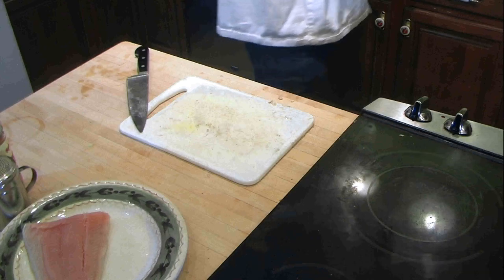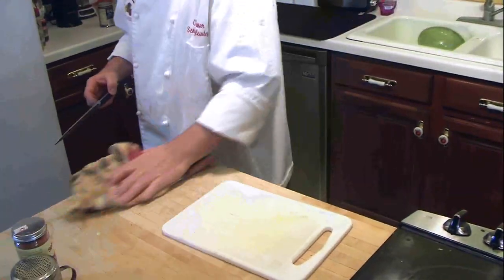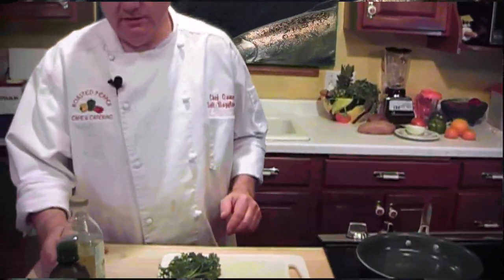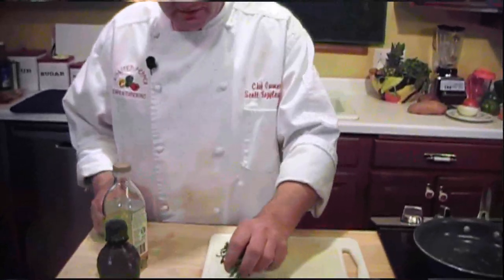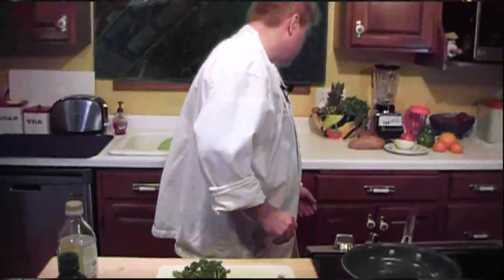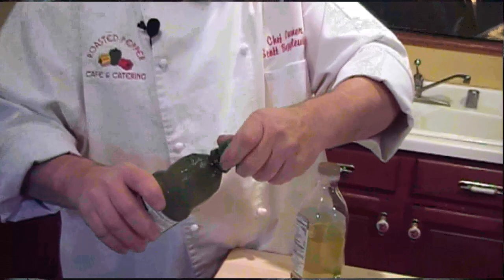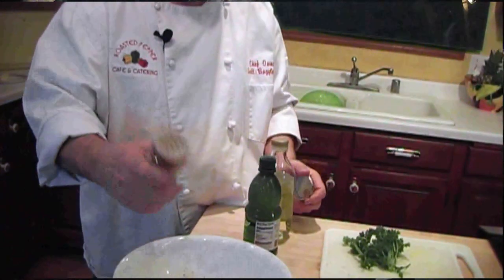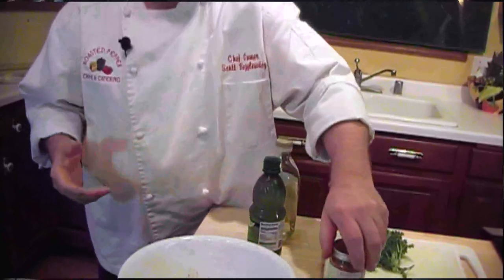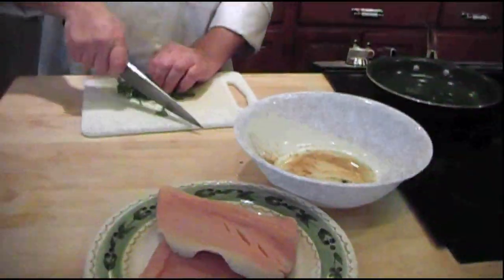We'll rinse this off — that way if we have any fish scales on it, I've gotten rid of them. I don't want them to end up in our meal. We're going to start by heating up the pan with a medium heat and put a little olive oil in there. In the meantime, let's get some marinade ready. We'll put a little olive oil in there, a little lemon juice, some seasoned salt — I like to use a Penzeys, a little bit spicy seasoned salt — some black pepper. We're going to put this parsley in and chop it up.